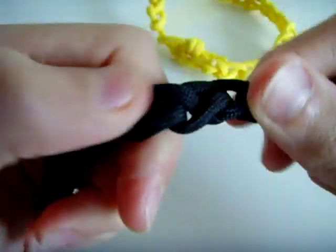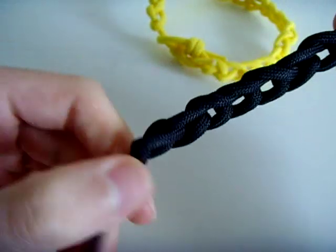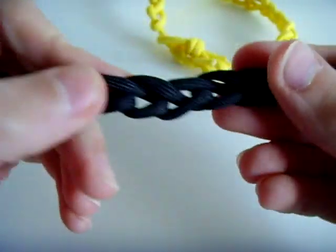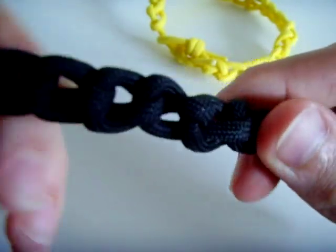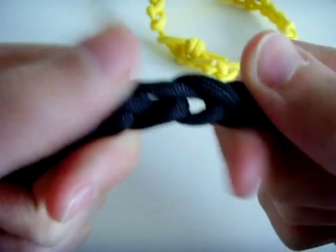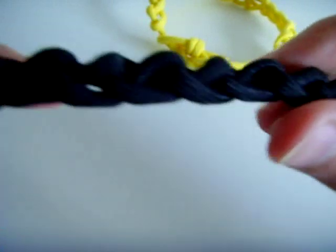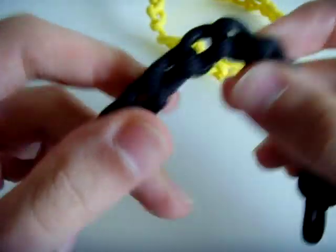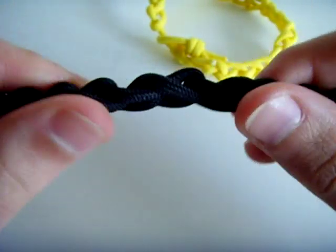Hi there, I'm going to show you how to make this paracord bracelet. It's known as the Caterpillar Stitch, and it's quite a nice looking design. But it has a few benefits over other designs. One being it's quite small, so it's not really bulky on the wrist. And the second reason that this is a lot better than other designs is its quick release mechanism.